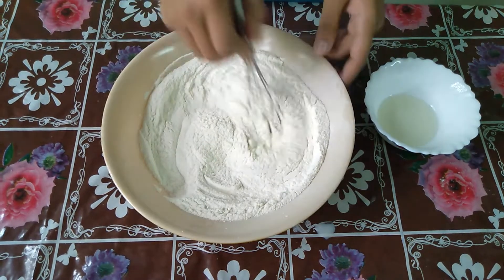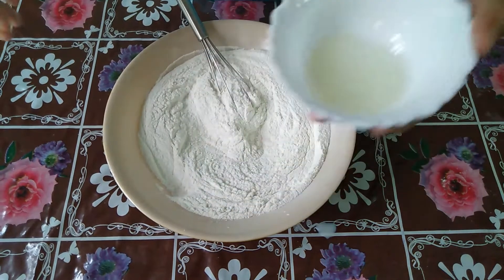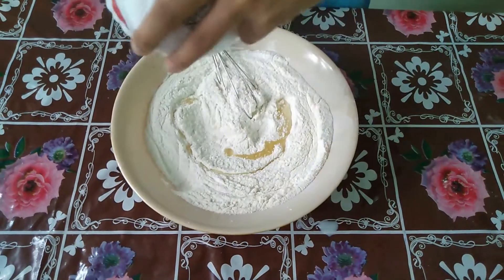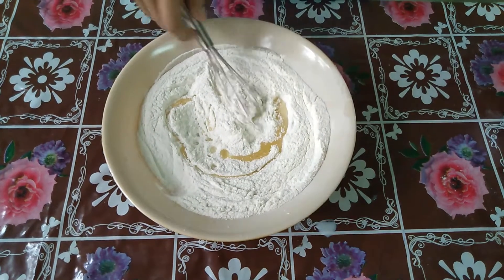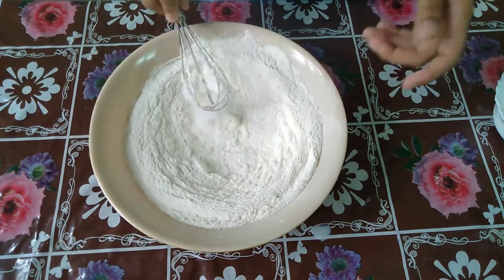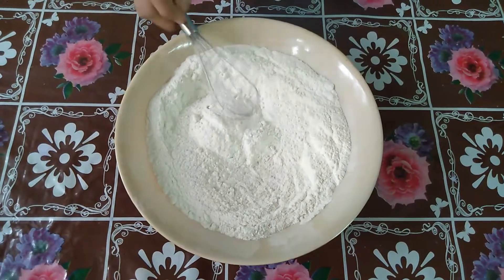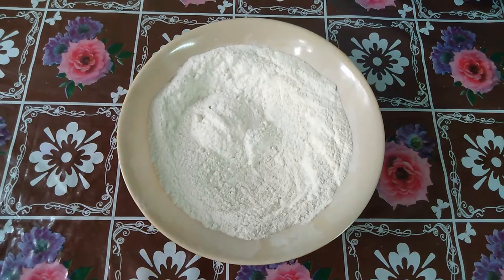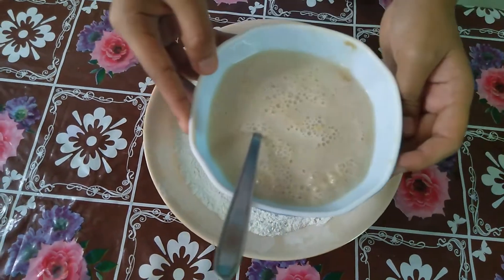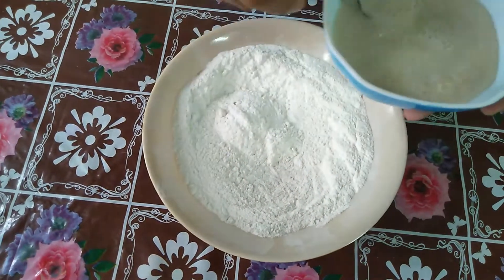Now I will add oil. Now I will add a mixer. Let's mix the yeast here and mix it up.